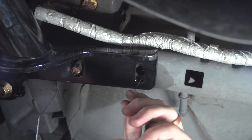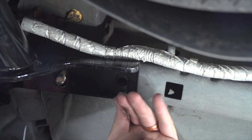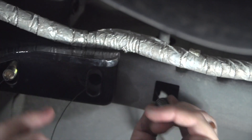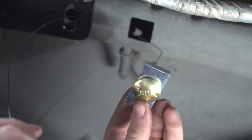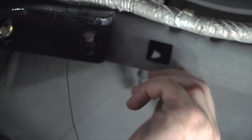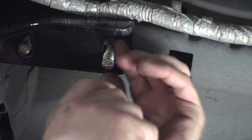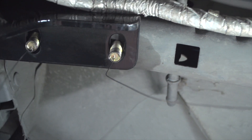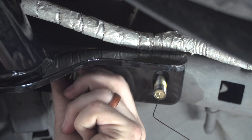We'll do it on our remaining hole as well. Then we'll remove our fish wires and put the flange nuts on.